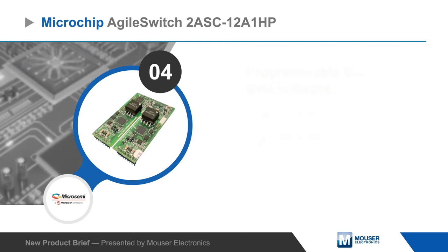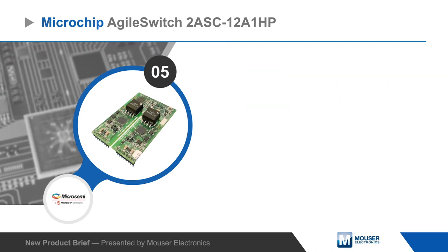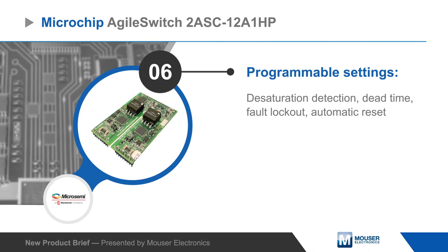The Agile Switch 2ASC-12A-1HP has isolated temperature and high voltage monitoring, as well as programmable settings for desaturation detection, dead time, fault lockout, and automatic reset.